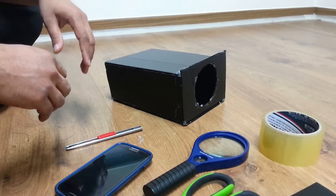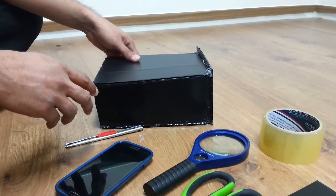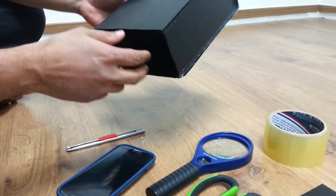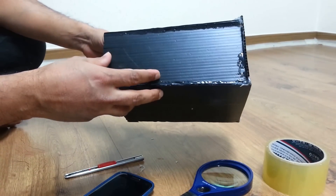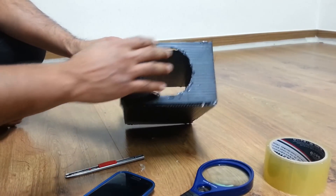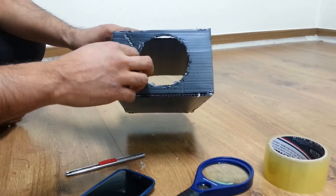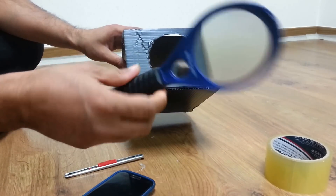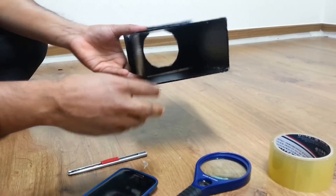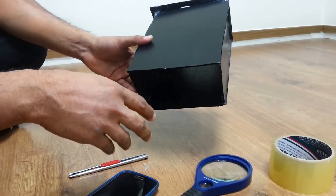Hi guys, now I want to show you how to make a homemade mini projector. It is very easy and simple, you can make it at home. At first you need a black box, cardboard, and a magnifying glass. Put your phone on the backside. Now I can show you how to make it.